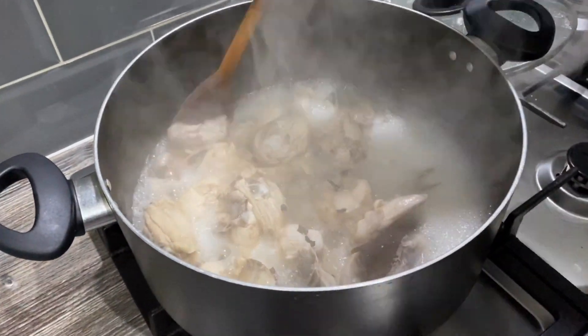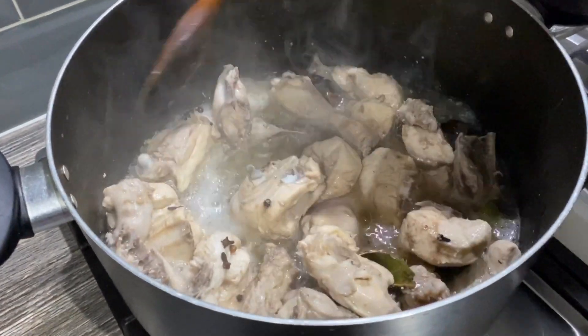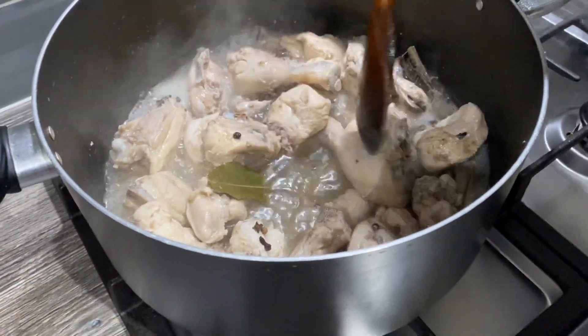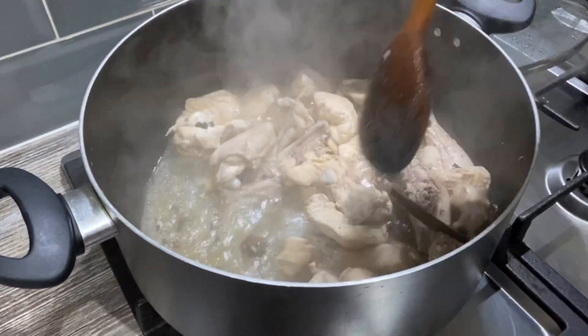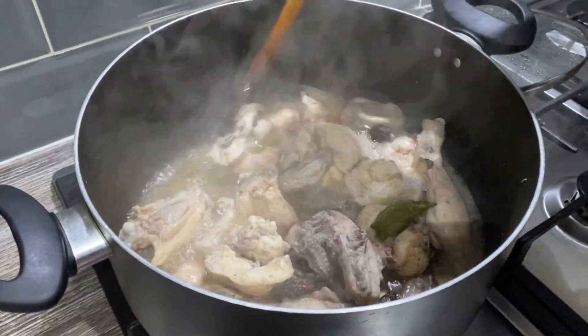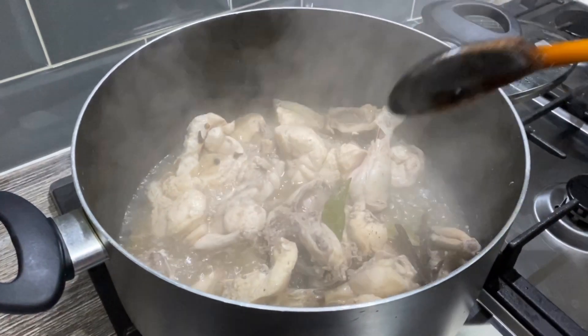It's been about five minutes on full heat with the lid on. Now I'm going to turn the heat down to low and cook for another five minutes. The chicken is done — you don't need to drain the water, we'll use that when we cook the rice. I'm going to take this off and move to the next stage.